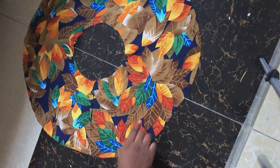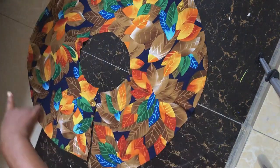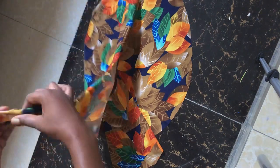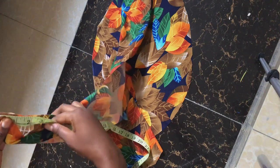To get the length of the flare that we're going to use for the gathers underneath the skirt: measure around the full circle — the edge part of the circle, not the waist part, but the ending/bottom edge of the circle skirt. Measure it all the way around, and whatever measurement you get, multiply it by three. That gives you the length of fabric you need for the flare.